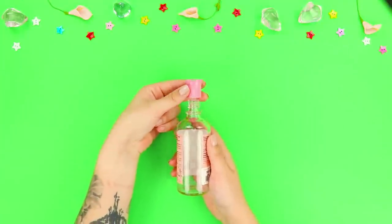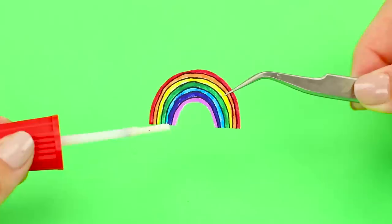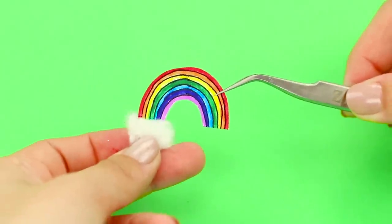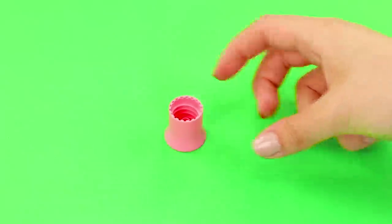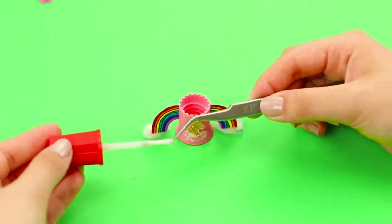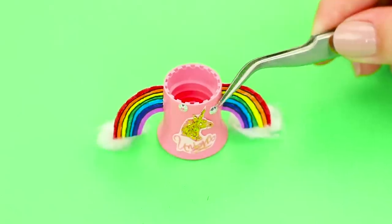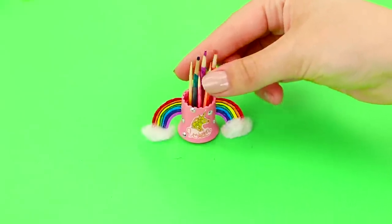For this idea, take a cap from nail polish remover and a piece of paper with a rainbow on it. Cut out the rainbow and color it in. Glue some stuffing to the base on both sides. Take scissors and cut the rainbow in half. Glue the rainbow to the cap on both sides. Decorate the cap. Your new magic pencil is ready!